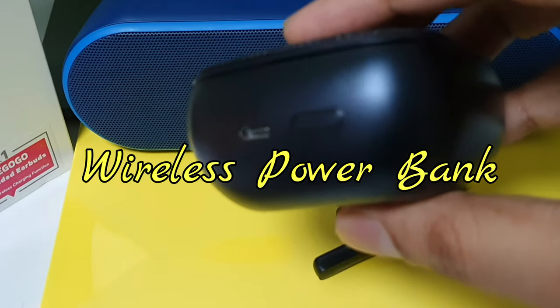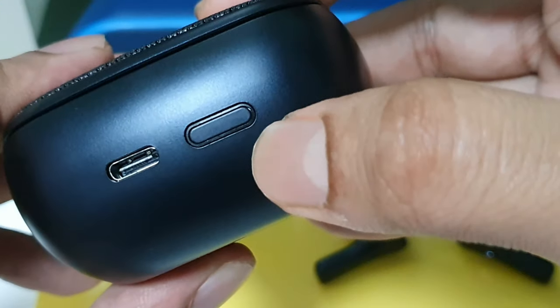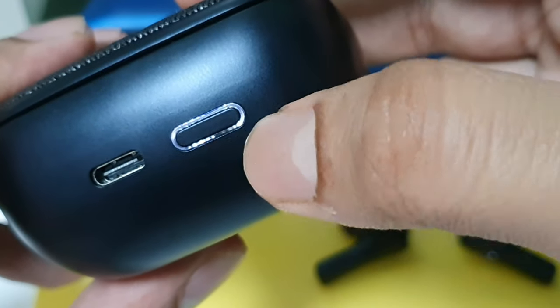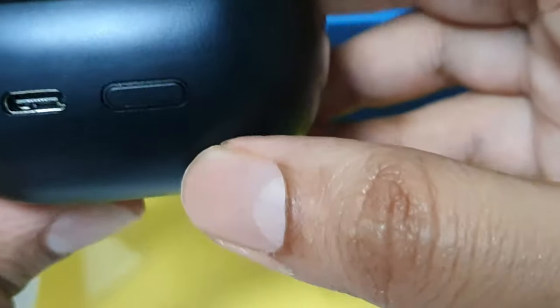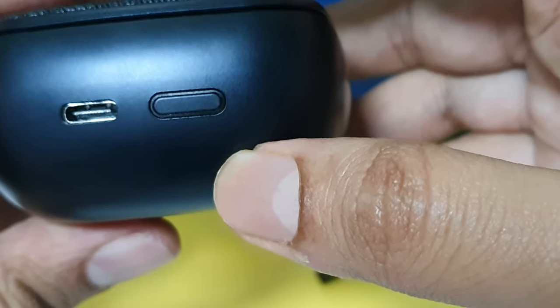Importantly, this case also acts as a wireless phone charger. How it works: you just double-click the button here to turn on the wireless charger feature. You can see the light is blinking and it's ready to charge your iPhone or Note 10 series.